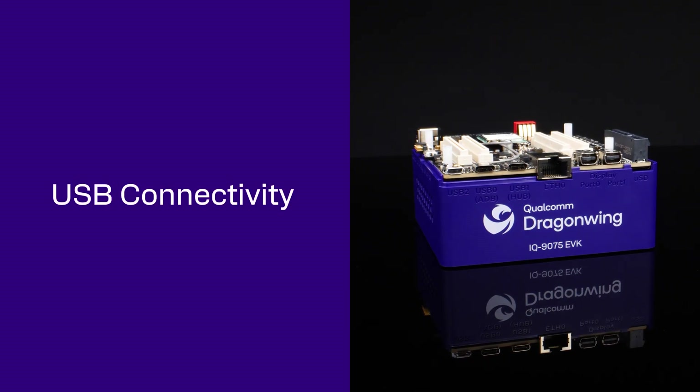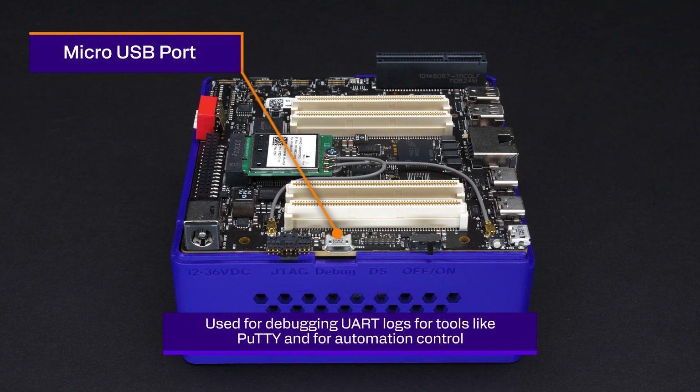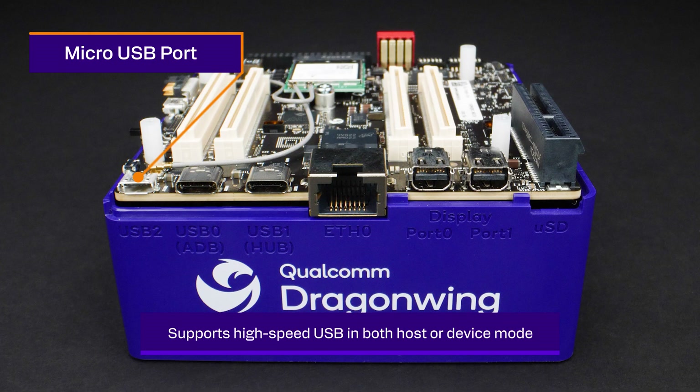Next, let's look at the USB connectivity. On the side, there's a micro-USB connector for debugging UART logs for tools like PuTTY and for automation control. On the front, there's another micro-USB that supports high-speed USB in both host or device mode.